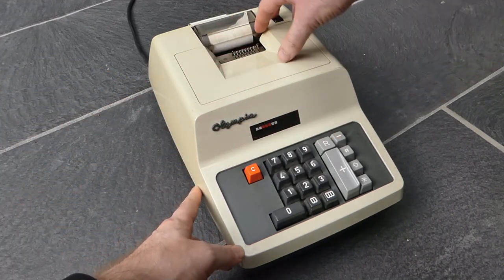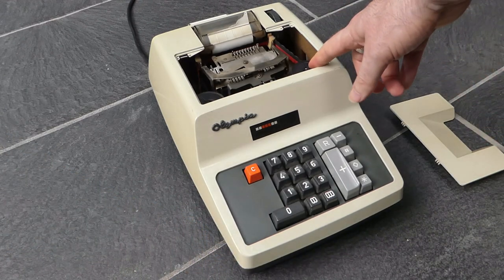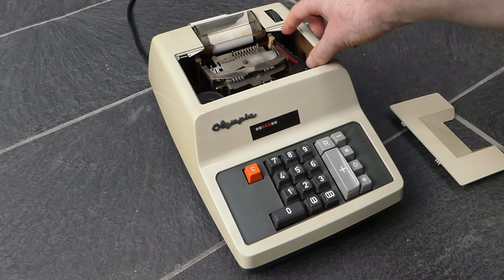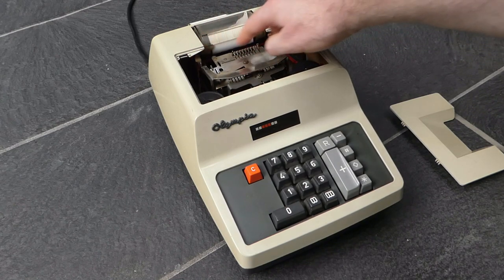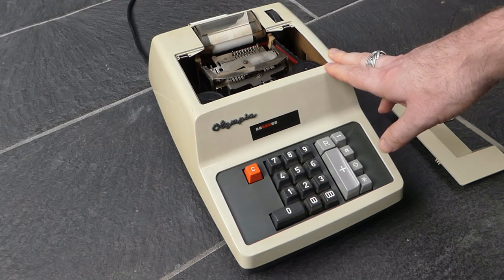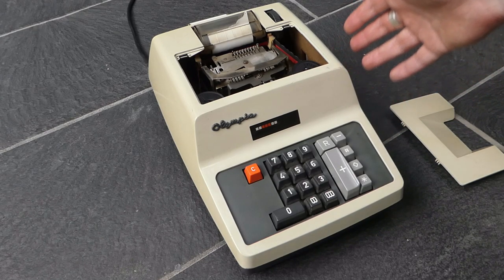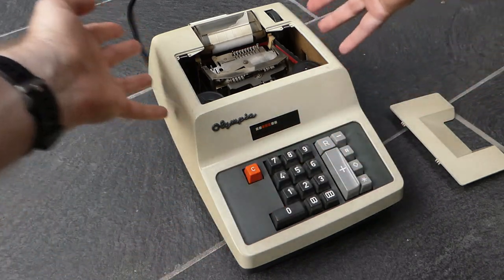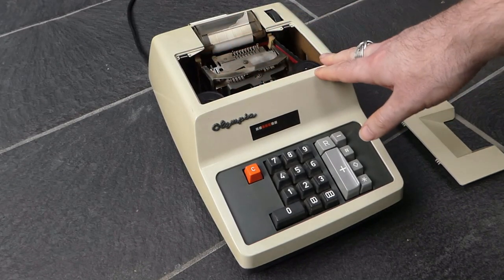First of all there's this cover here that you can pull up. That gives you access to the printer ribbon. Unfortunately it's a bit too narrow, this opening, so it's really difficult to get the ribbon over these guides at the back. And that is probably why they changed the case — the improved case in 1969 is in two parts that allows you to lift this whole top section off, giving you much more access to the internals.